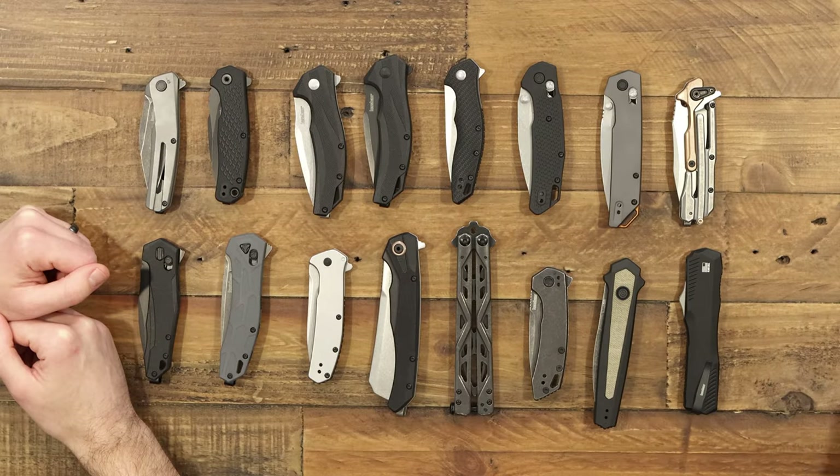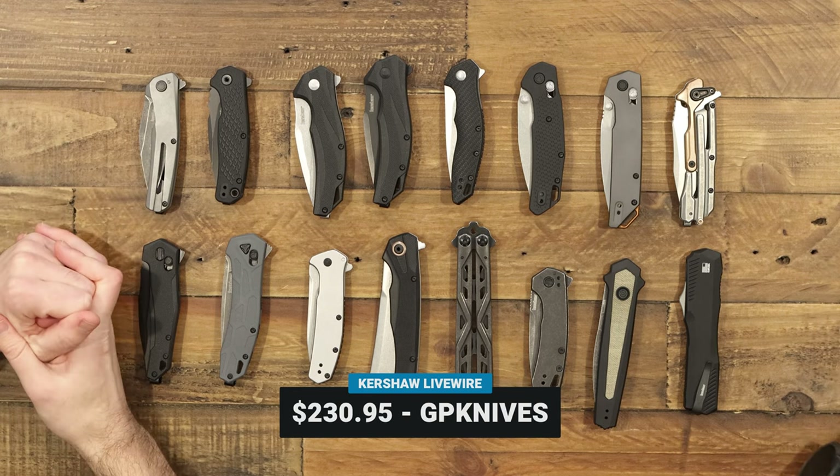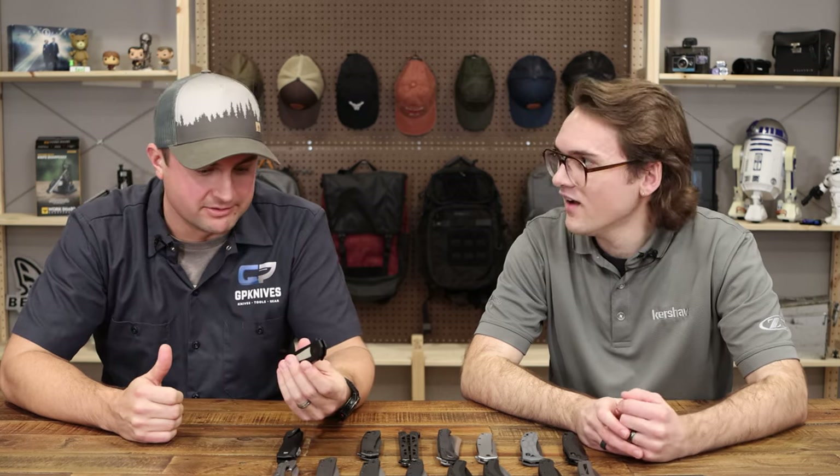That's the Kershaw Live Wire, selling for $230.95 — a super great price for a premium OTF. Shall we check out the Launch 15? Really excited about this one.